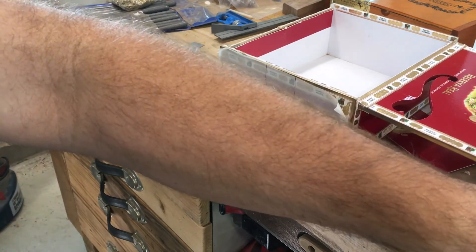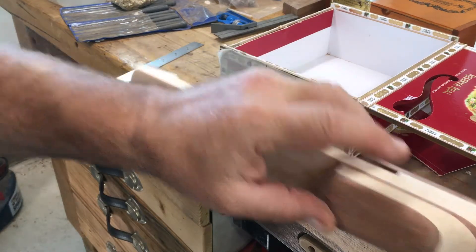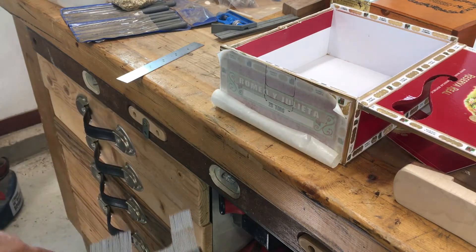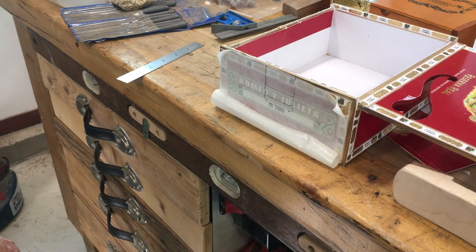Then I measured down from the bottom of my fretboard down to the base, and did it about three different times — double checked it, triple checked it — to make sure I got it right. This is how deep I need my cut. Now I'm just going to do this with a couple of different hand saws: a coping saw and a little pull saw that I've got. I think that will be the easiest thing.